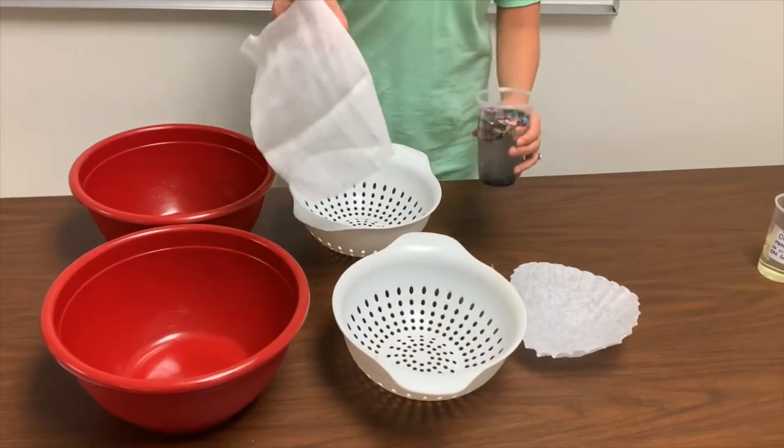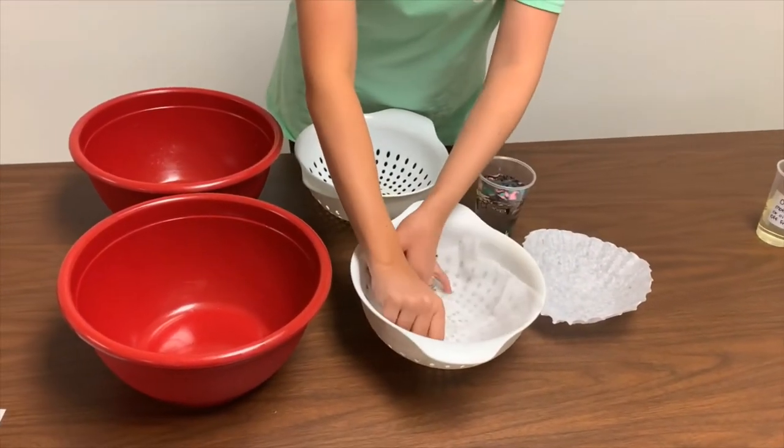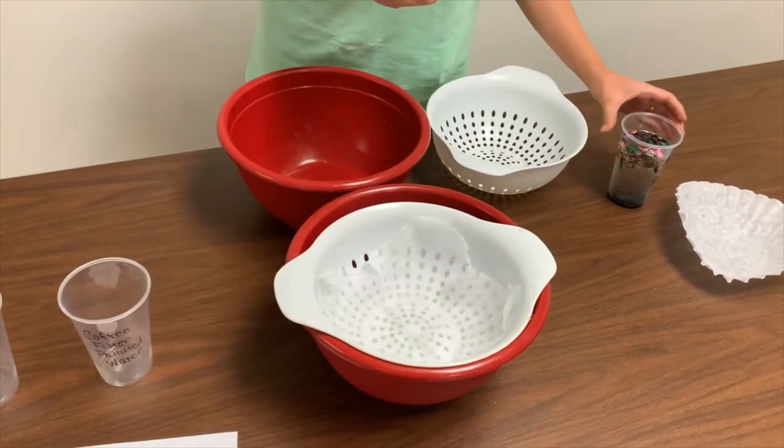The first filter we are using is the cheesecloth. How much of the pollutants do you think will be filtered out of the clean water?